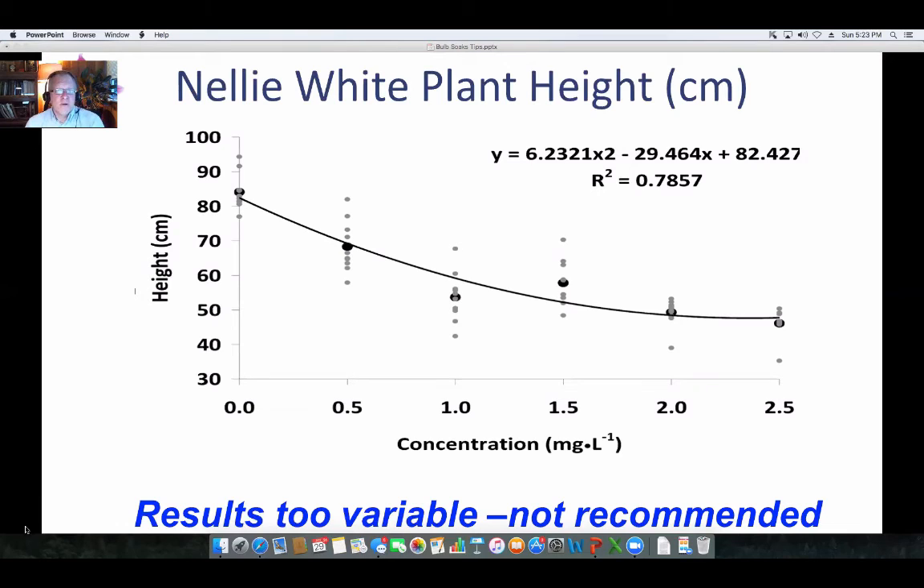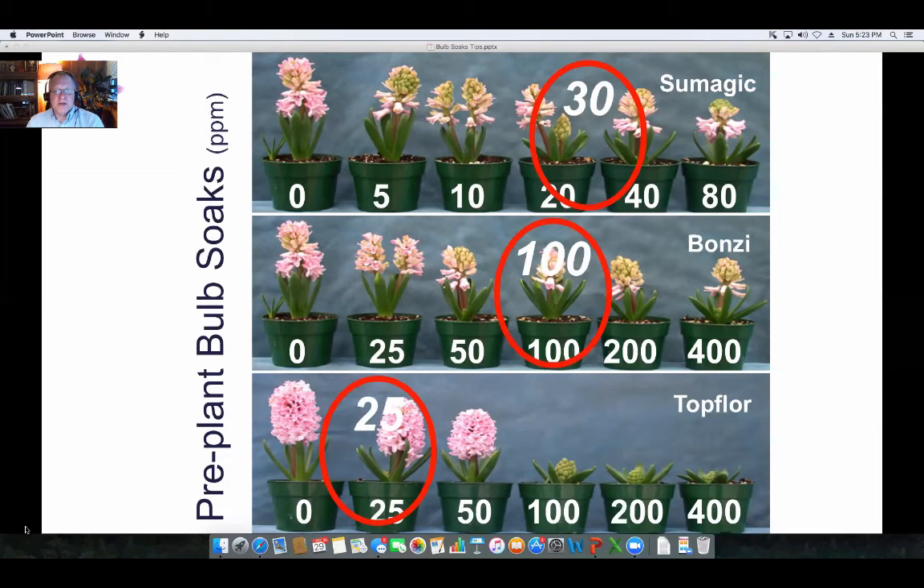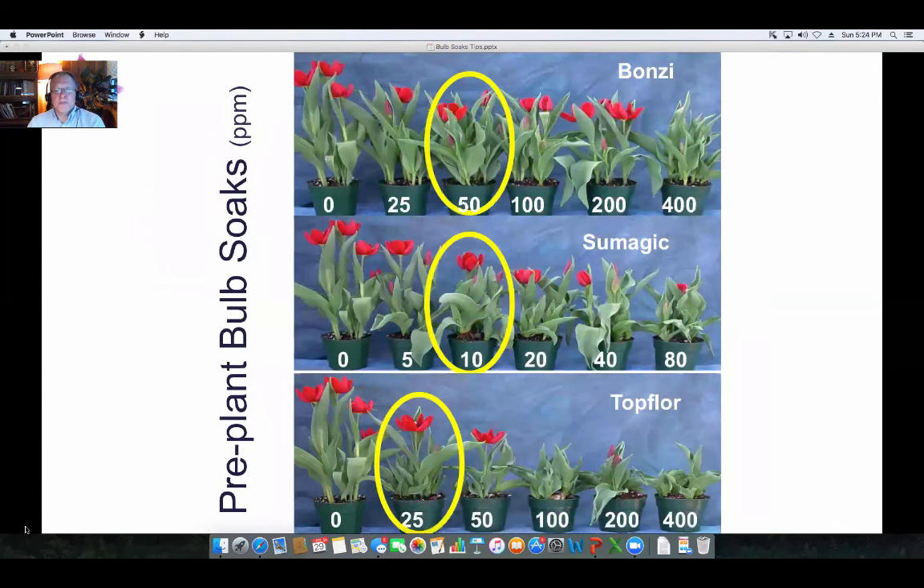Here's the work Brian Krug did on different soak concentrations for Sumagic, Bonzi, and Top Floor. You can see Top Floor's activity is not like Bonzi — it's closer to Sumagic, so the lower rates are what to look at for effectiveness. About 30 ppm for Sumagic, 100 ppm for Bonzi, and 25 ppm for Top Floor worked well. The same general ranges go for tulips for this particular cultivar: Bonzi 50, 10 ppm Sumagic, and about 25 ppm Top Floor as a starting point to consider for your own trials.